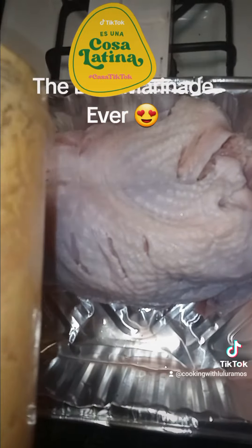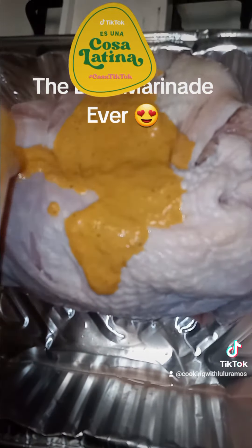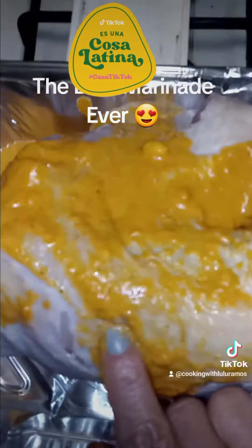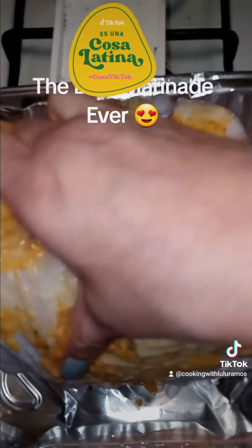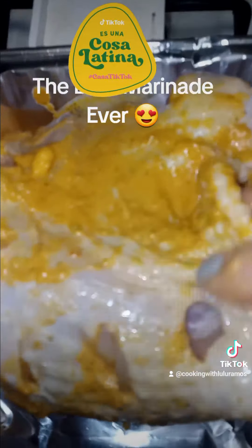You're going to pour the marinade over your turkey, and then we're going to sink it into those holes so the flavor goes in and doesn't sit on top. We made holes in the turkey — you dig the flavor in there, sink it all in there. Your turkey is going to taste absolutely amazing. Get some of that marinade in that cavity, too.